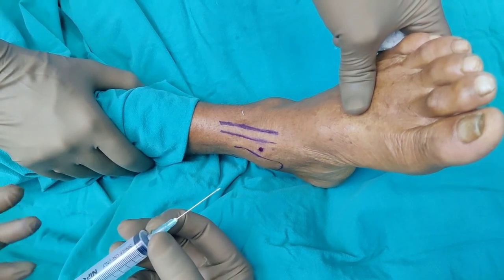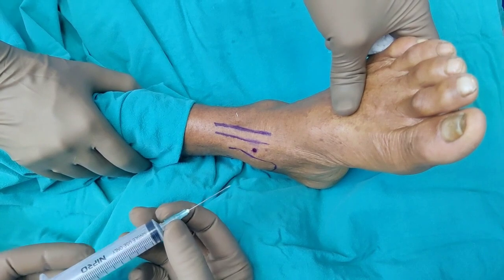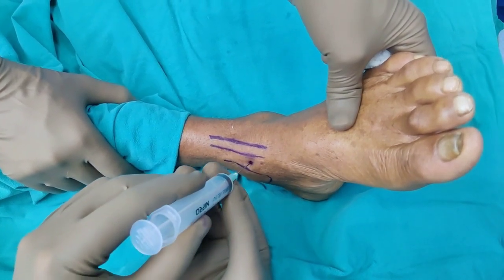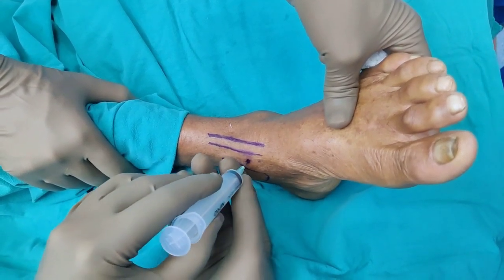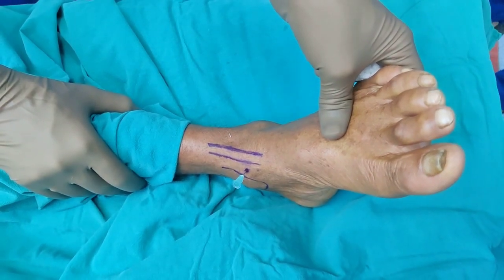If you want, you can use a large spinal needle, but I think the ankle joint is not far off, so a green needle is usually sufficient. I am just going to go in the same area and try to go into the joint, checking the position under the C-arm and readjusting if necessary.